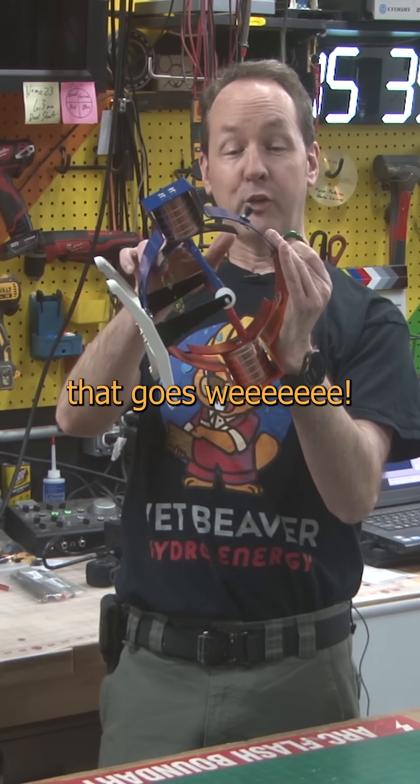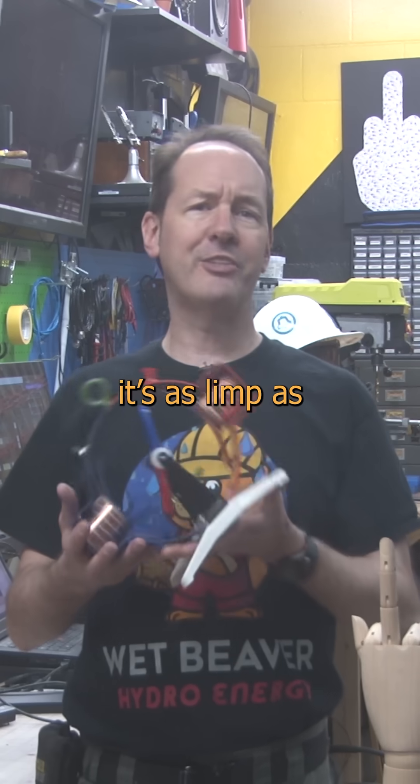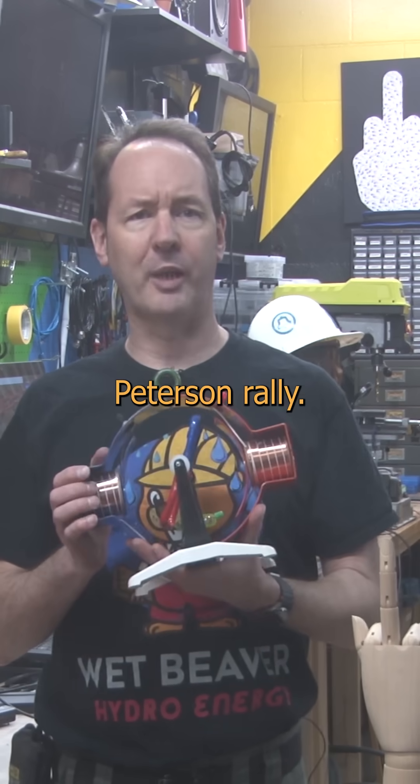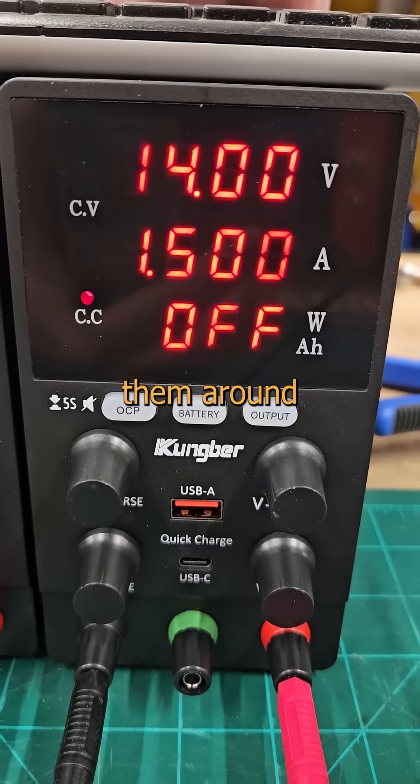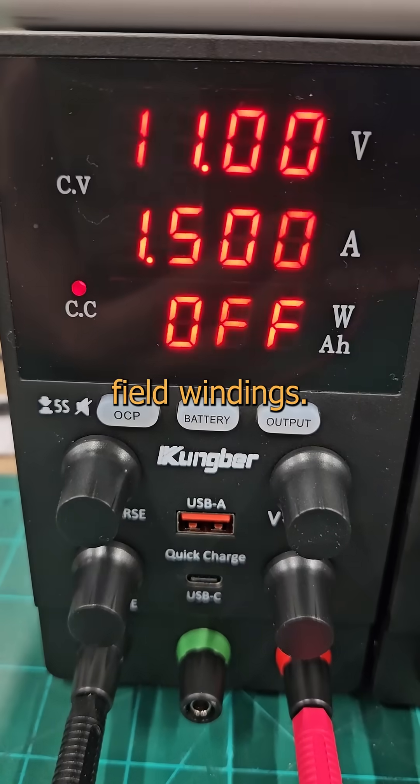Want to see something cool? I've got a machine that goes WHEEE! But at the moment, it's as limp as backstage at a Jordan Peterson rally. If we hang a couple electromagnets like dingleberries out on the rim and smack them around with some pesky pixies, we have our field windings.